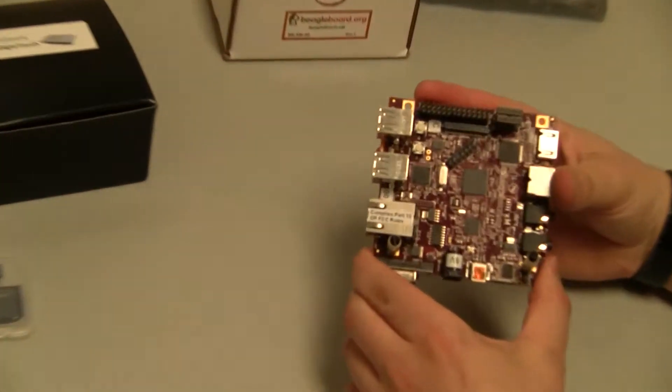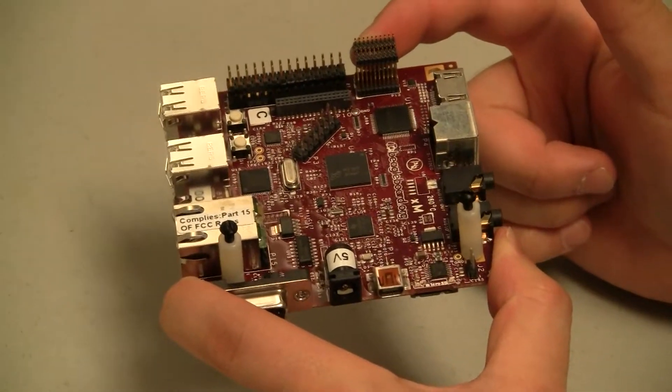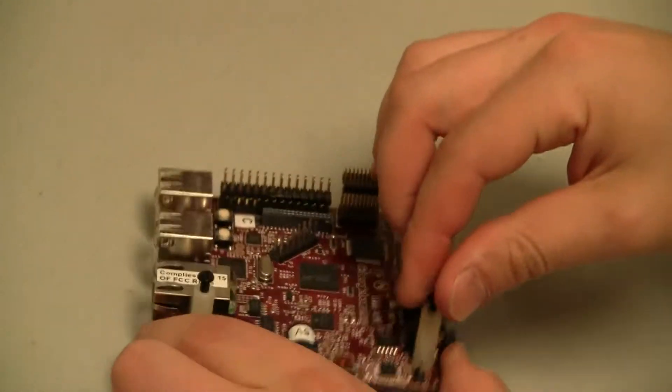The first thing to notice about the BeagleBoard XM is that there are some custom headers here in order to communicate with the BeagleTouch, and also there are some standoffs which are used for stability and balancing during the mounting.